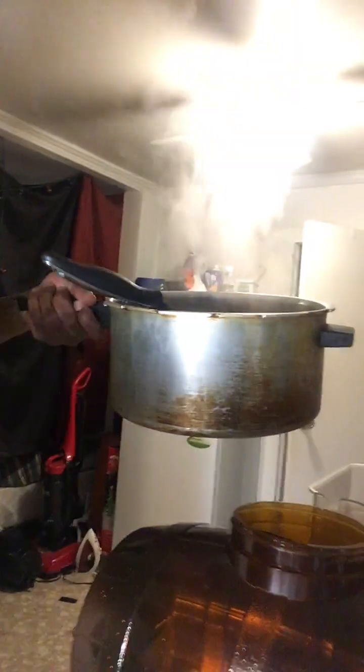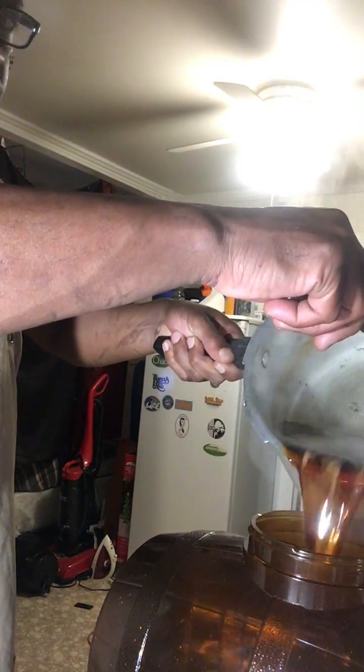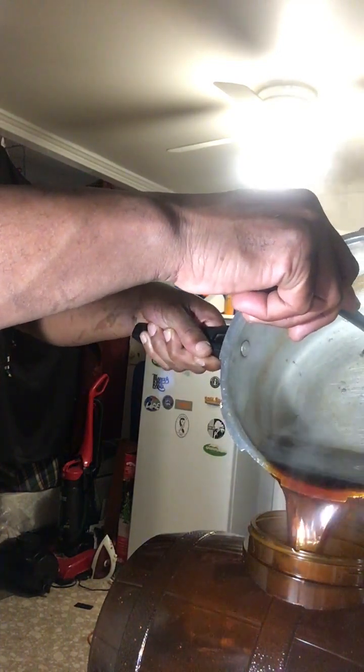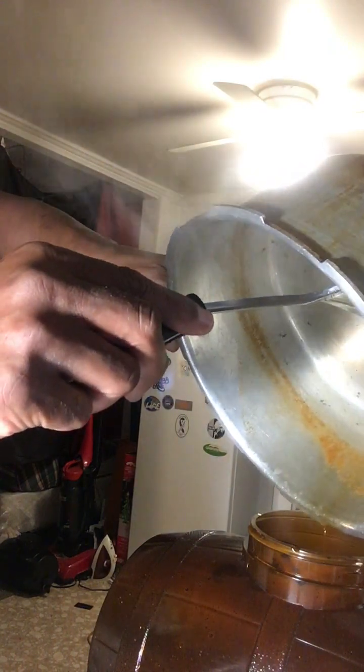The cerveza is now boiling. I'm going to turn the oven off. Got my glasses fogged up. The next thing I'm going to do with the mixture is — I got my keg right there — I'm going to pour this mixture all inside of this keg right here.